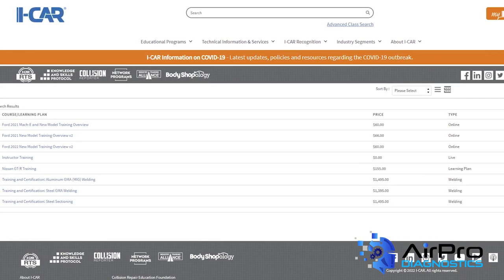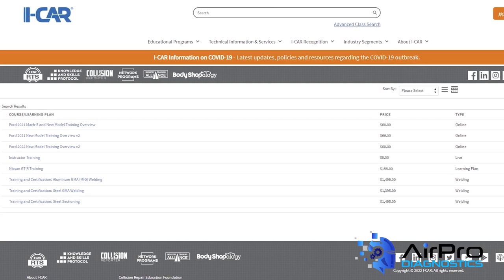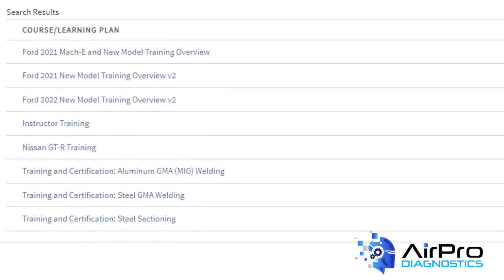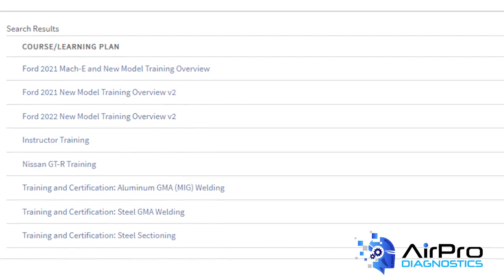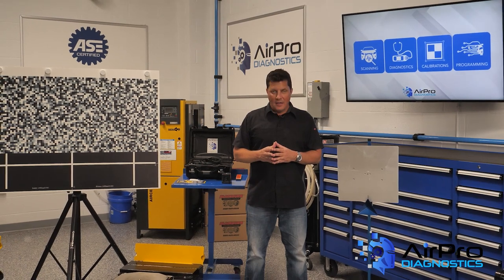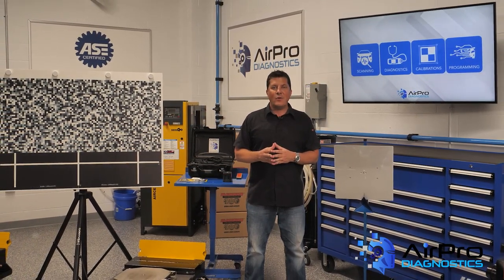ICAR continues to offer an evolving list of online courses and recently released hands-on training courses — from an introduction to electric vehicles course to the five-day EV hands-on skills development course at ICAR's new Chicago Technical Center. For the latest course additions as well as complimentary resources, visit ICAR's website. I'm Jason Stahl from the AirPro Diagnostics Collision Garage. Thanks for watching.